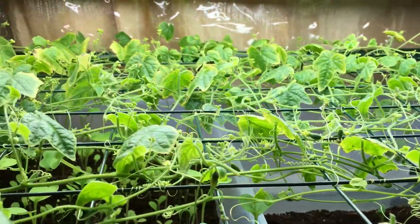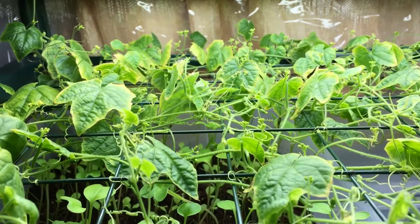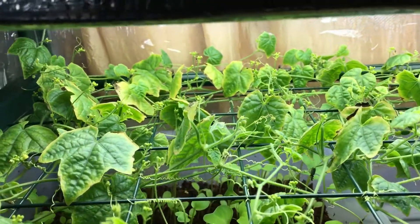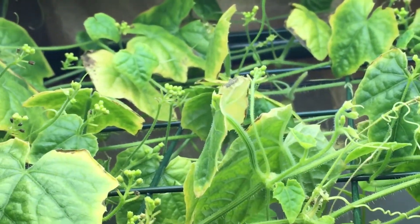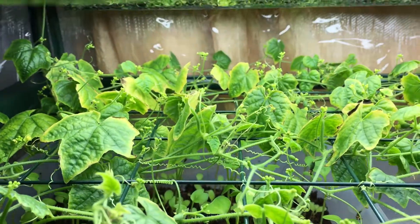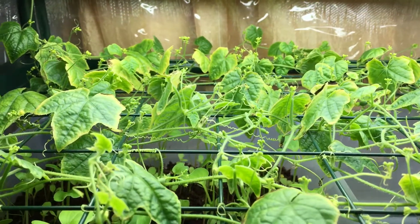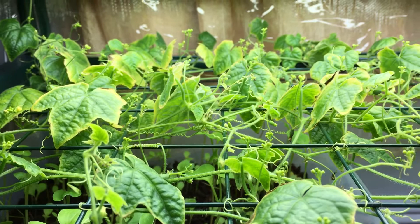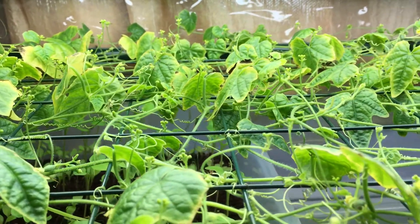I'm not worried about it looking sparse like it does at the moment. Basically all of the leaves that are beginning to dry out — you can see the dark marks when we zoom in — all the leaves that dry out are the ones that are no longer producing fruits. There's no energy being pumped into them, so it's being redirected back into the plant and that leaf dies off.